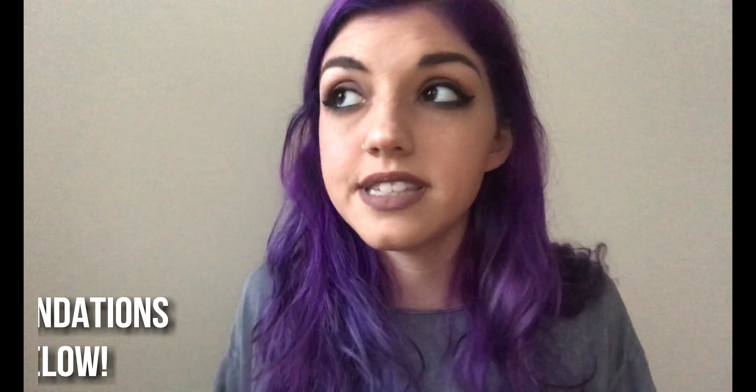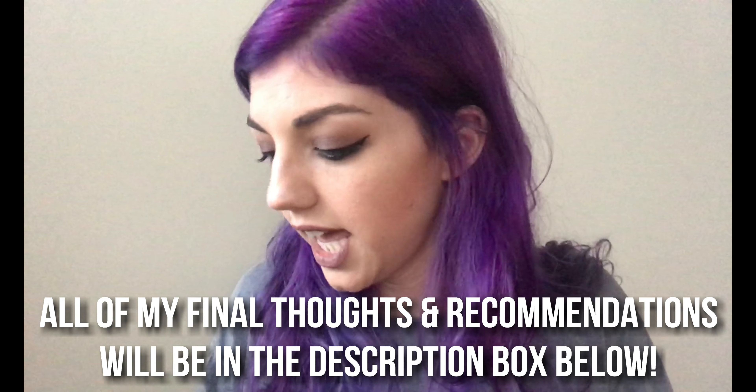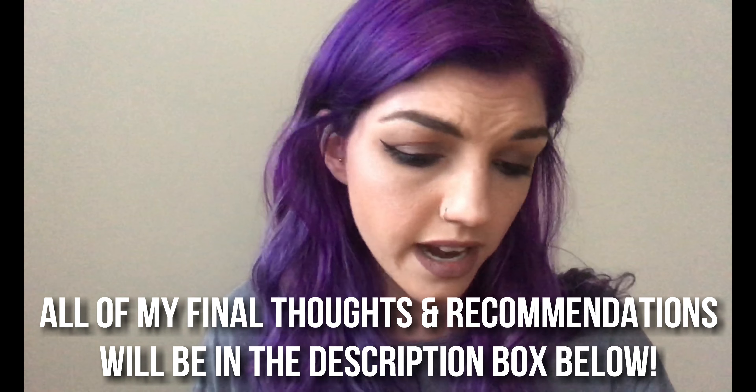This is the finished look using all of the Lottie London products. Overall, I really like the way everything looks. I would say the brand as a whole is pretty good — I don't have anything terrible to say about it. Let me know if you purchased any of these items and what your thoughts are. Do you love any of these products, do you hate them, do you like the brand? If you have any other suggestions for future videos, let me know down below. Thank you so much for watching — I really hope you enjoyed this video. It would make me so happy if you liked and subscribed to my channel. I'll see you guys in the next one. Bye!